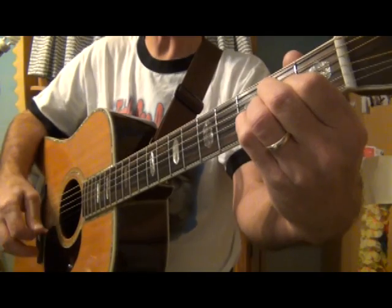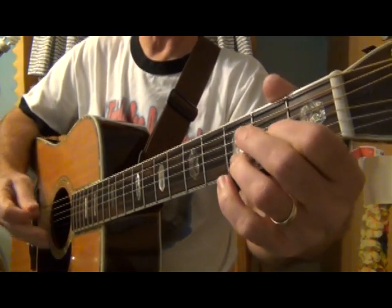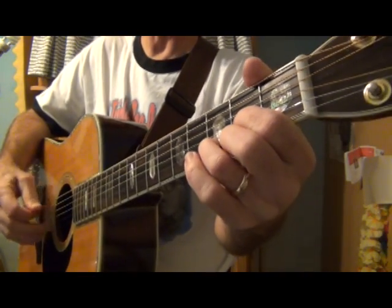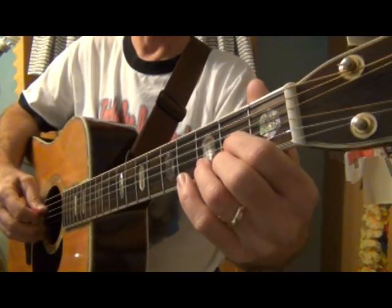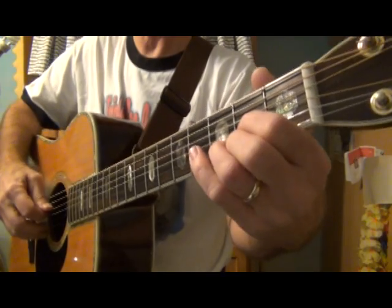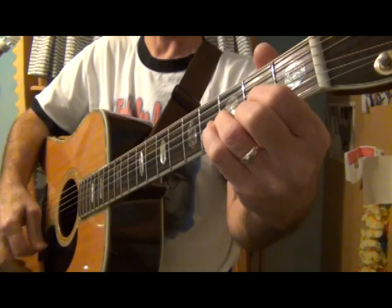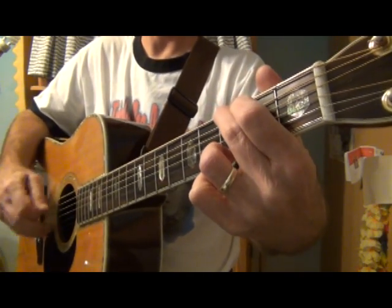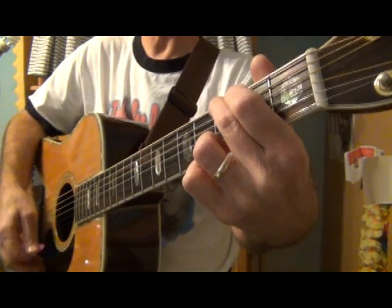In four-four time I play: bass note, strum, bass note, strum, bass note, strum. Just to play a quick chord progression, I'll play two measures of D, two measures of G, two measures of D, two measures of A. It goes like this — one, two, three, four — and G, back to D.